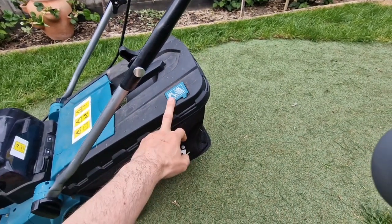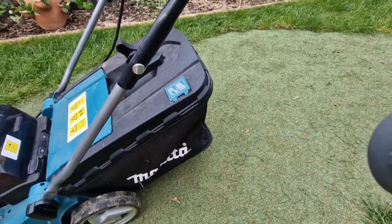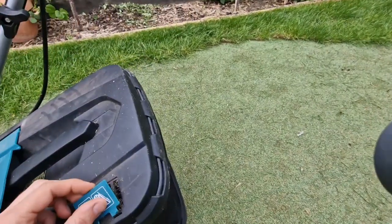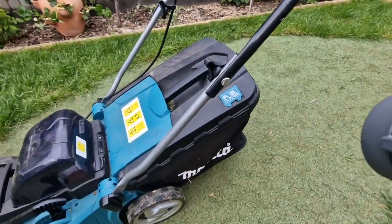This indicator shows when the bin is full. I don't find it very helpful — especially when the grass has some dead material — I just don't find it very useful.